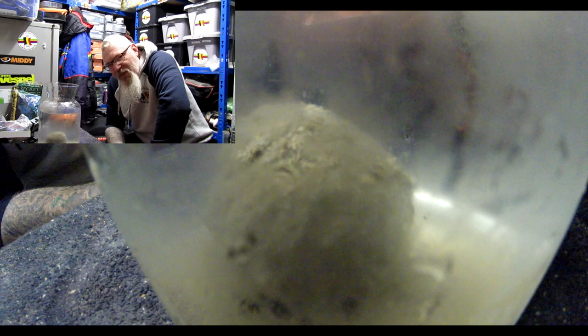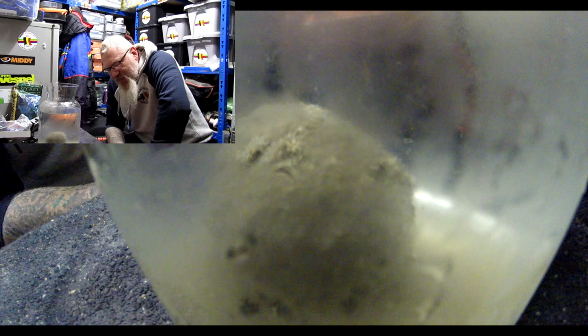What I used to do when I fished deep lakes in Germany was mix Secret with Beet, add some Braseem to it, and bag up on skimmers and bream all day. Can't fault it. I've even used the same mix on deep canals in Germany.